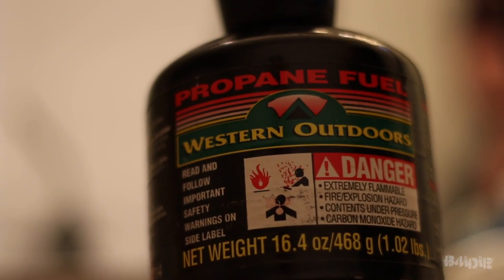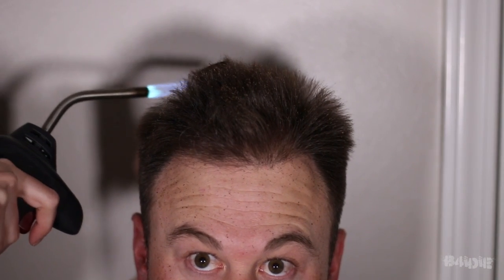I've never cut anyone's hair with a blowtorch before. Do we have an extinguisher handy? I think if this catches on fire it will shrink wrap me. Please do not do this at home.